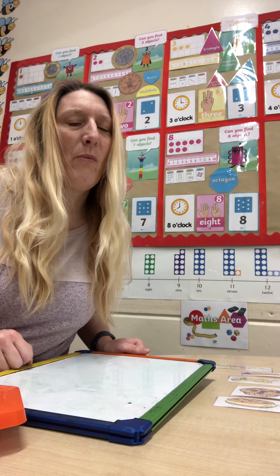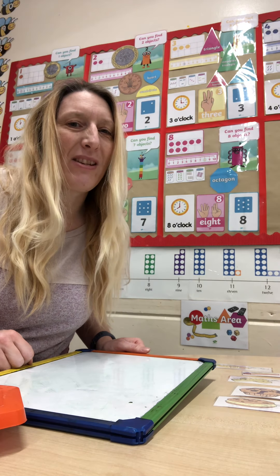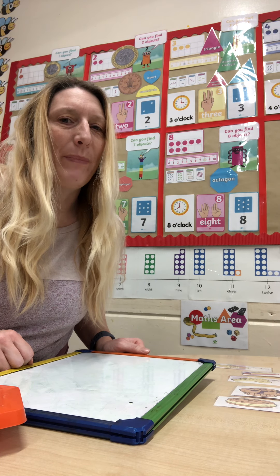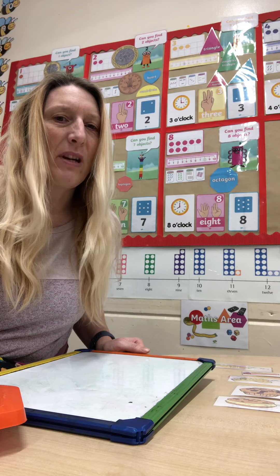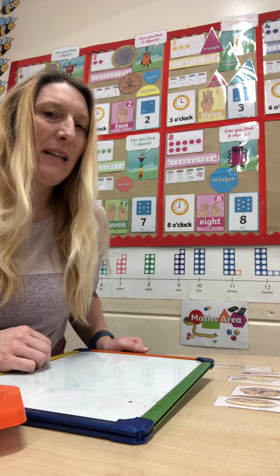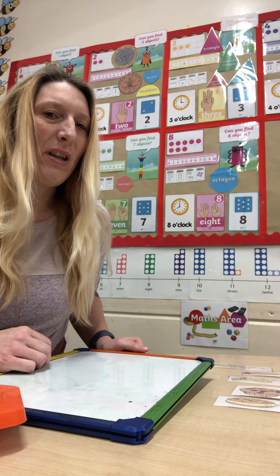Hello home learners and welcome to Wednesday's Maths Session. This week we've been learning all about money. Today we're going to look at our shop, select some things and see how many pennies we'll need to buy those objects.